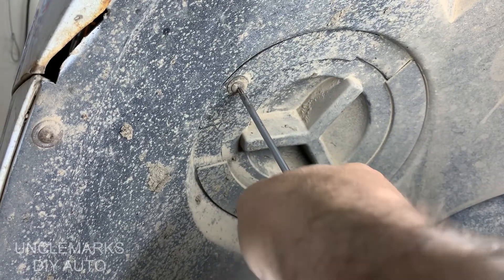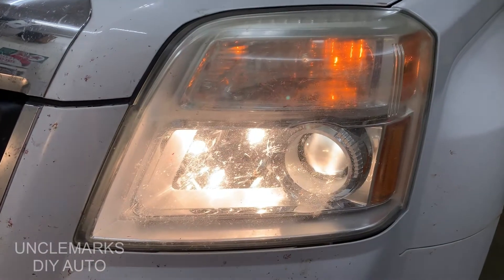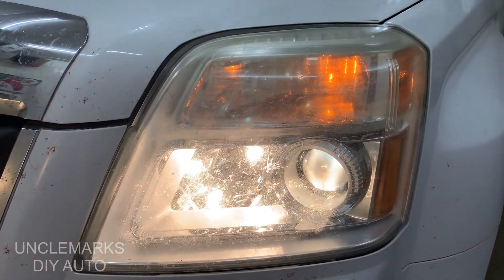And I am done. It's that easy — instead of spending a whole bunch of money getting a dealer or some other shop to do it. The high beam is a little tougher to switch than the low beam, but I'm sure you can do it. Just take some patience and you'll finally get that bulb back in there.